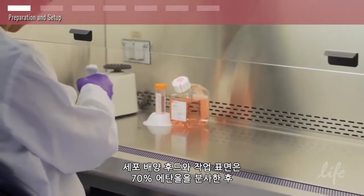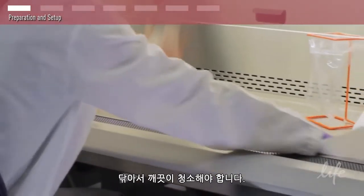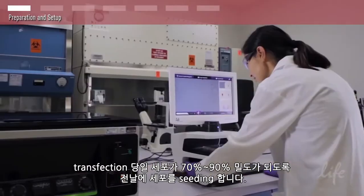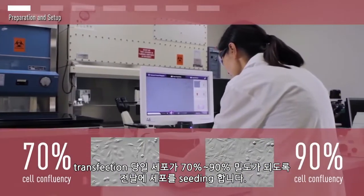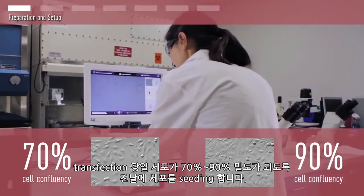Be sure to clean your cell culture hood and work surface by spraying and wiping them down with 70% ethanol. The day prior to your transfection, seed your cells so that they will be 70% to 90% confluent at the time of your experiment.